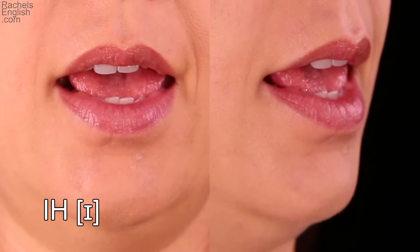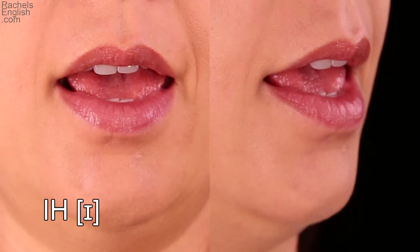Let's see this vowel up close and in slow motion. Relaxed jaw drop. Tongue tip forward. Top, front part of the tongue arches up towards the roof of the mouth.